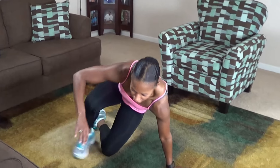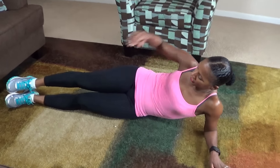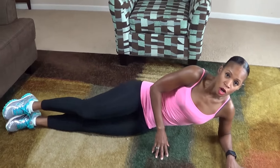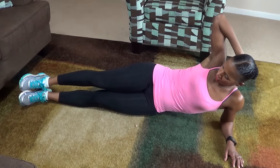Okay guys, the next move you're going to do are side crunches. It looks like this. You're going to get on your side and come up, bringing your knee to your elbow like this, and back down. We're doing 10 on each side. Keep your core engaged.